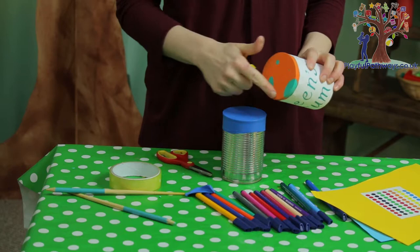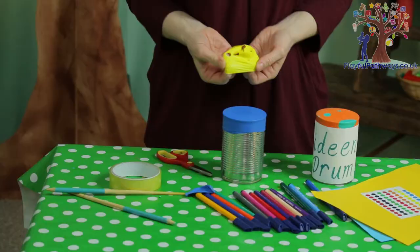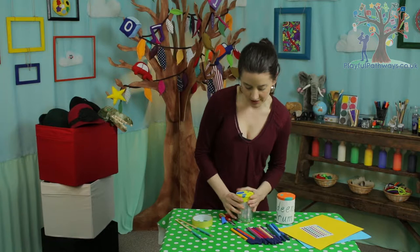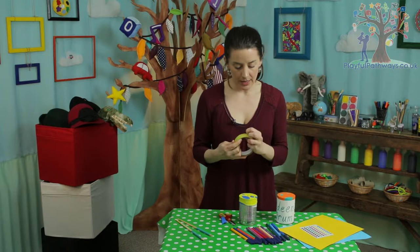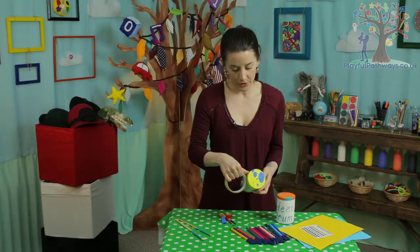If you want to have another colour peeking through, you can take a second balloon, cut the nose off that one, then cut lots of little tiny holes in the top of it, and stretch that one over the top so you can see the other colour peeking through. Make sure it's nice and tight. Then get some tape and wrap it all the way around the outside so that the balloons stay in place and don't come flying off, which they might do because they're quite stretchy.